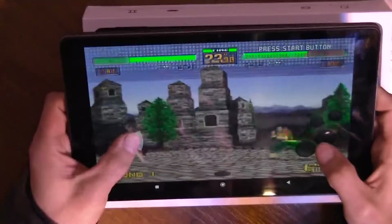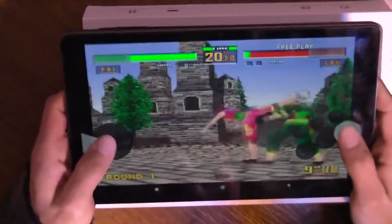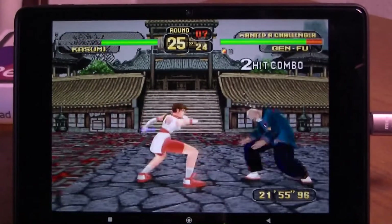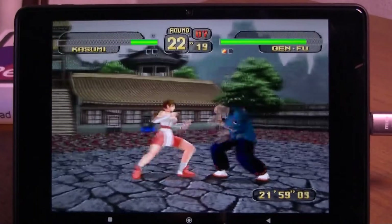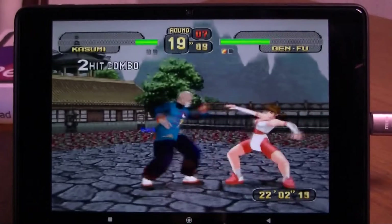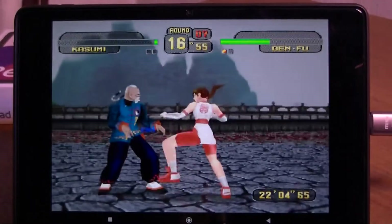Saturn emulation is not completely terrible — it's just bad. Virtua Fighter 2 runs at normal FPS but has a lot of artifacts. Dead or Alive runs at low FPS, very low sometimes. Both games are playable but you can't enjoy it. I also tested Golden Axe The Duel — it's 2D, maybe that's why it worked much better.